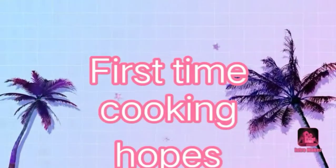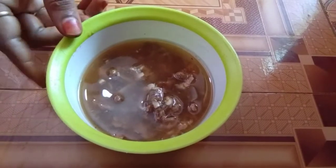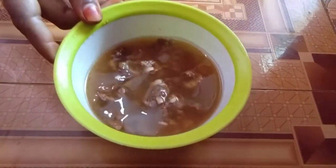Hey friends, I want to make Iyengar pulihora for the first time. This is the first time I will make it. We will need to prepare for about 80 minutes.